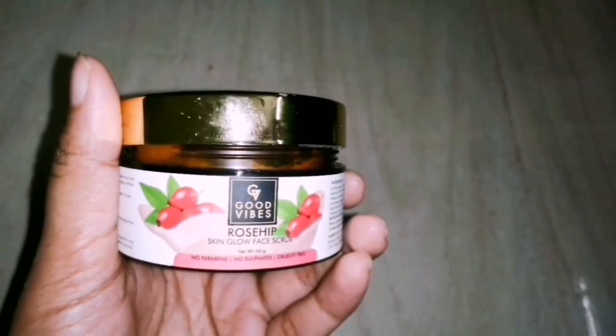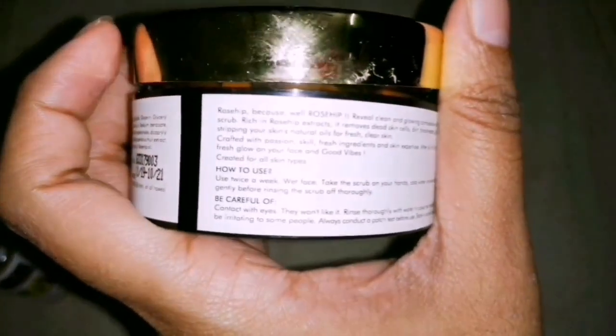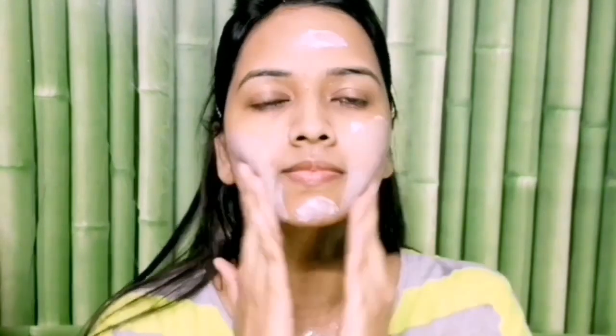Step 2 is the scrub. We will remove dead skin cells by scrubbing weekly. This is just once or twice a week. I will use Good Vibes Rose Hip Skin Glow Face Scrub. If you want glowing or lightened skin, this scrub will exfoliate the skin well. Apply it on the face for 2 minutes in a circular motion in the upward direction.